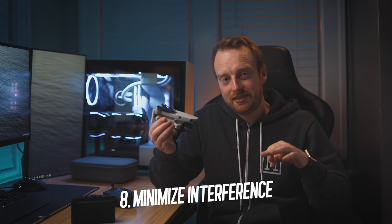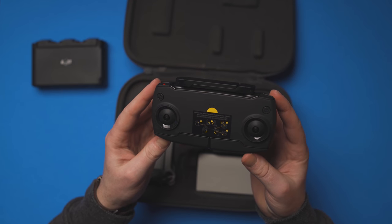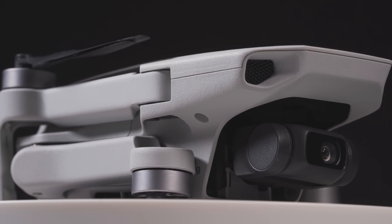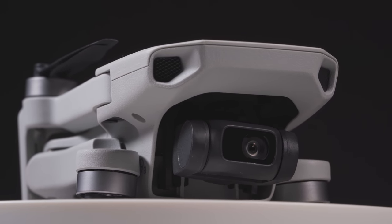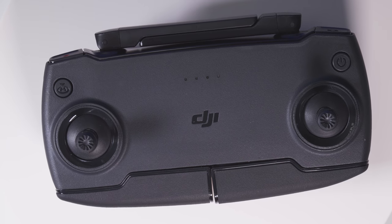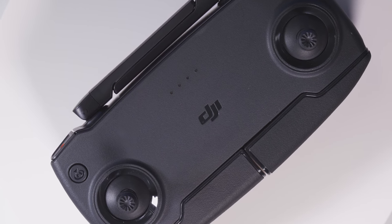My eighth tip is to minimize interference. The Mavic Mini uses a Wi-Fi transmission system, similar to the Mavic Air, so minimizing interference between the remote controller and the drone is very important. The enhanced Wi-Fi is better than the Mavic Air's, but the Mini may still experience dropouts in congested areas with lots of interference or metal objects. Interestingly, I've experienced fewer dropouts with my Mavic Mini than my Mavic Air, which costs almost double the price.